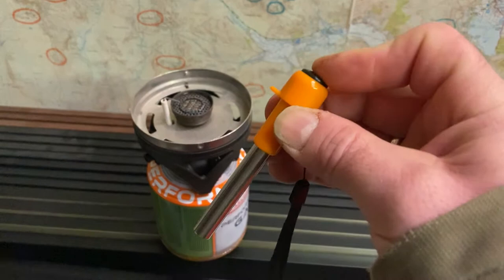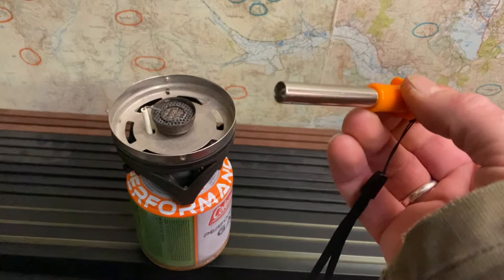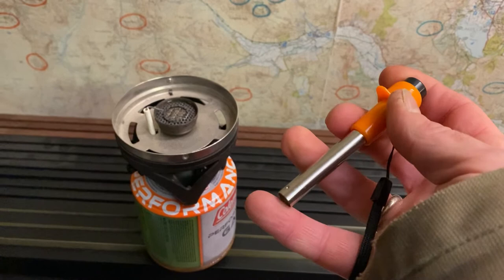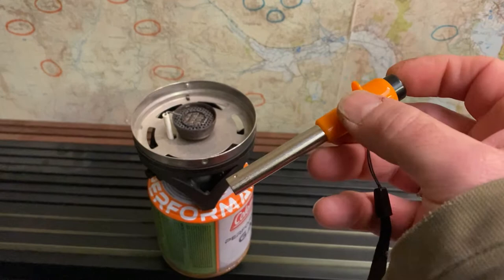So this is our little igniter — just click the button and get a spark every time, whether you can see it or not. There's no flame, no gas, no batteries. It's just a piezo igniter. And if you do accidentally touch the end, you'll get an electric shock — you can feel it, but it doesn't really hurt.